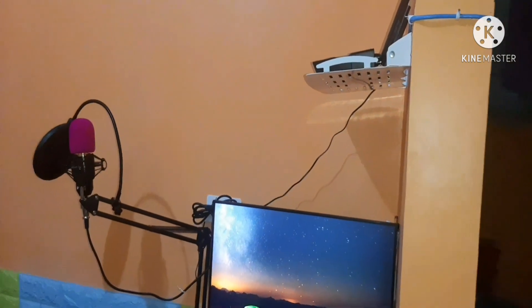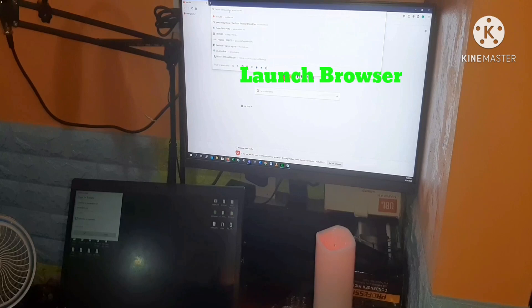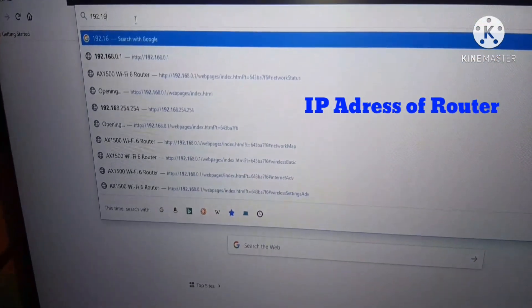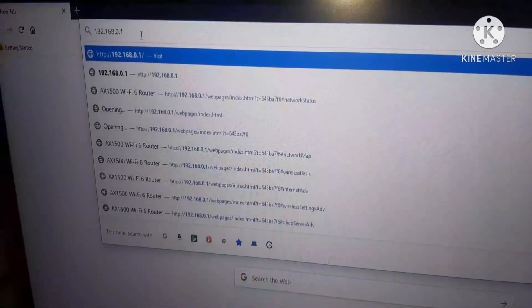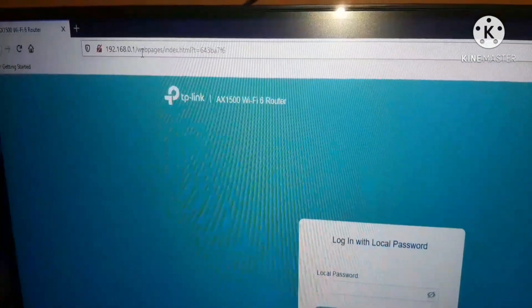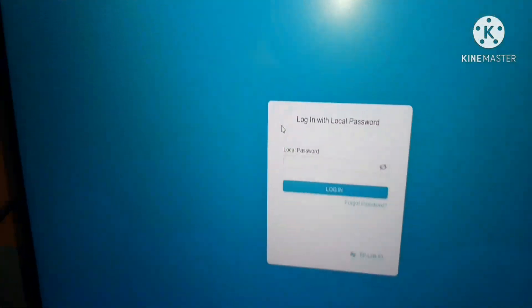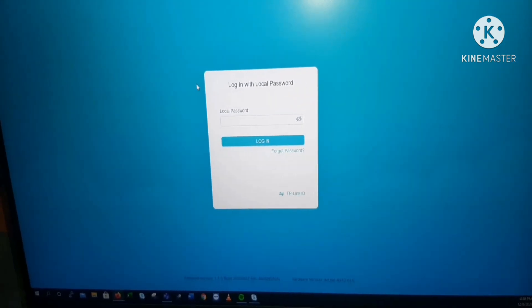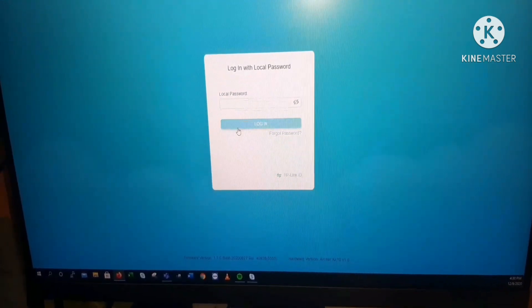The first step is to launch the web browser and enter the IP address of the router, which is 192.168.0.1. There is a login page for a local password. I have already set up the local password, so all you have to do is log in with your local password.